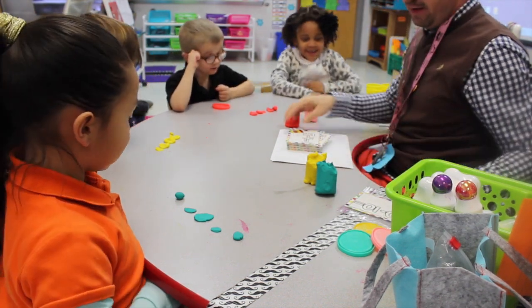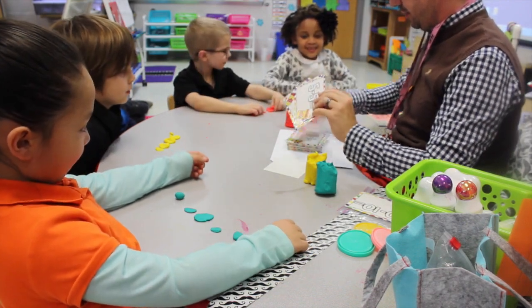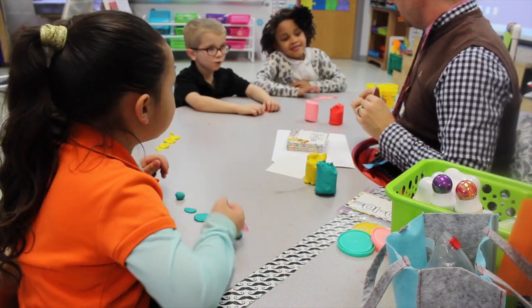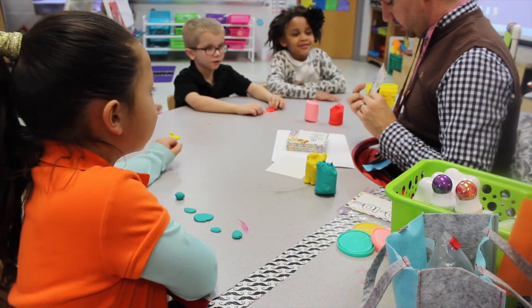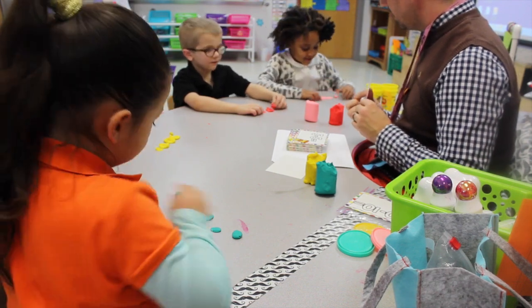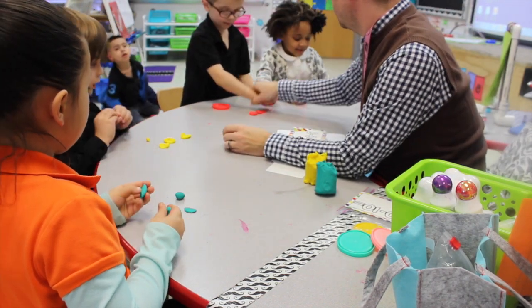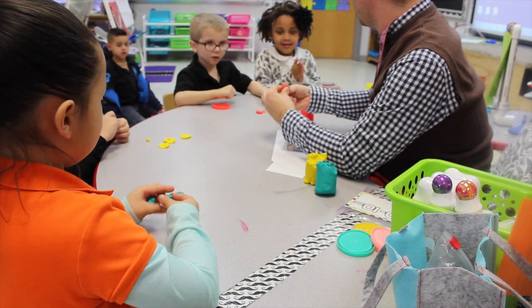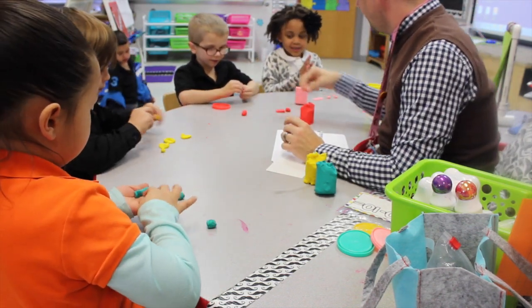Ready for another one? Yes. Alright. Let's see. Here we go. So let's read the equation. Three minus three equals. So how many balls of Play-Doh do we need? Three. Quickly, make three balls. And look, you can just pick these up and make them back into a ball. See how easy that was? So how many do we need? Three.